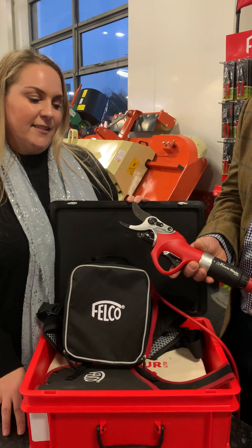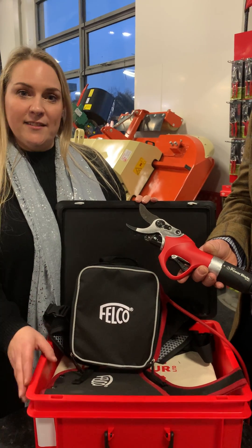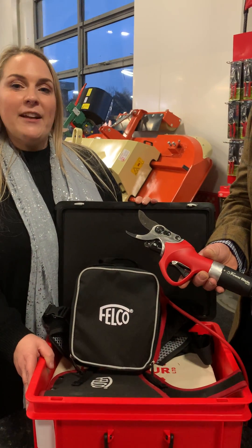It will also tell you how many cuts the handset has done prior to requiring a service, and how much battery we have left.